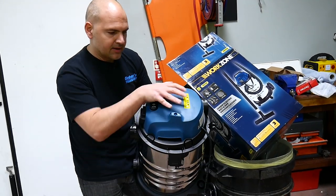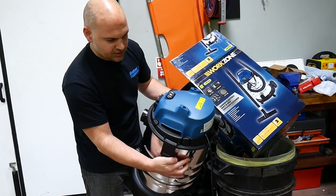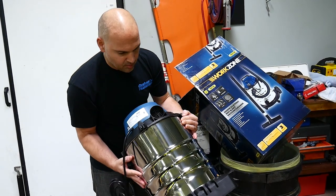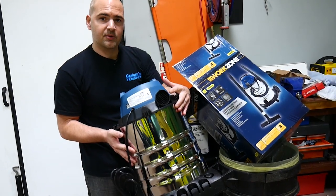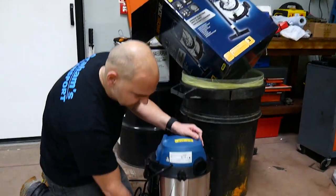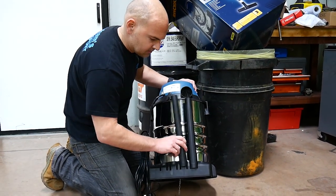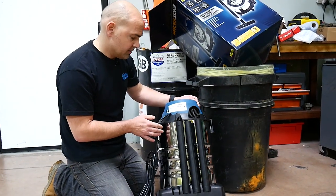On the top there's where the handle attaches, and around the top area you've got indentations for tool storage. On the back you've got your exhaust, which you can also attach the hose pipe to and use as a blower - and it's always handy to have a blower. There are more tool storage areas on the back as well, so you can load it up in your van and you're good to go.